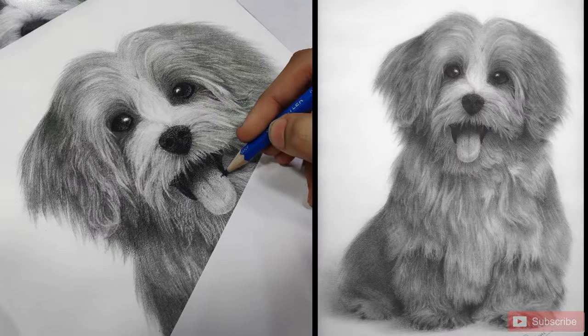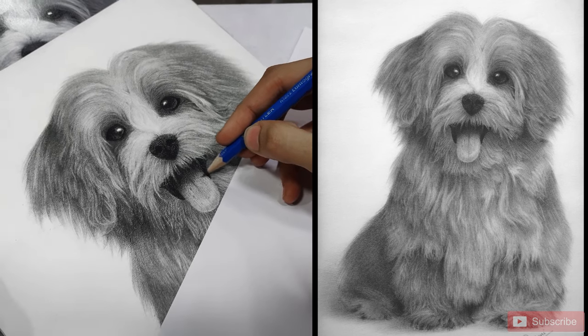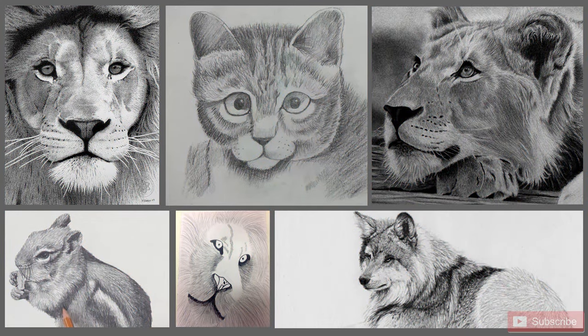Imagine this: you are working on a beautiful animal portrait, everything is going smoothly and fine. But when you reach the fur area, suddenly what should be soft and natural starts to look flat, lifeless and even harsh.